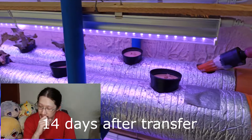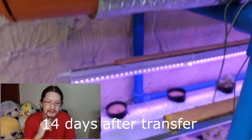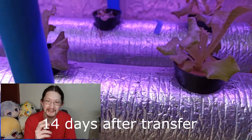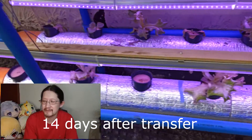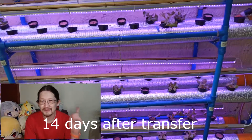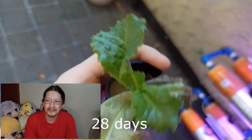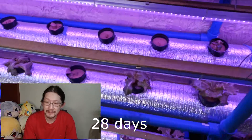I held off from transferring them so that the smaller seedlings could catch up. After we transferred them, it turns out they are not really good with the summer heat — they cannot handle the heat of the dry season here in the Philippines, particularly here in the city. So here you go: a failure. So many dead seedlings. I wasn't able to harvest anything from my NFT system.